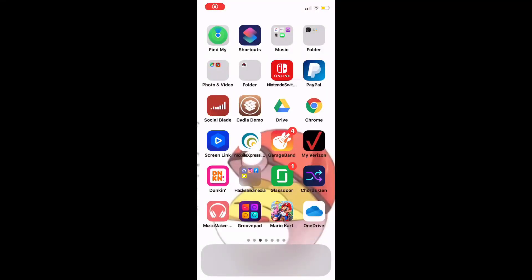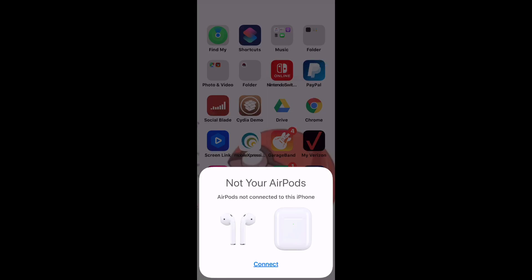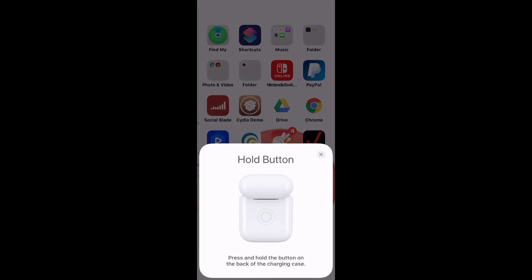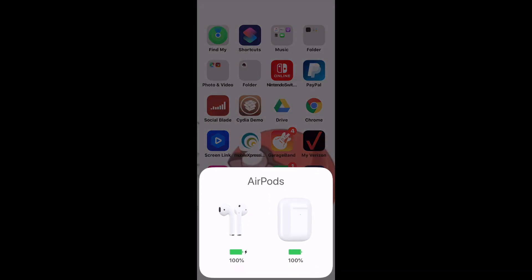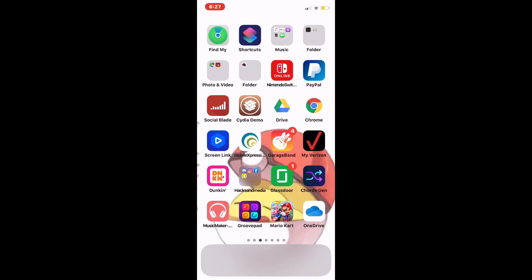The best way to show pairing is to screen record it. When you open up the pods it says 'Not your AirPods — press Connect,' then hold the button on the back. It says 'Connecting' and then shows 'AirPods.' So those are now connected.